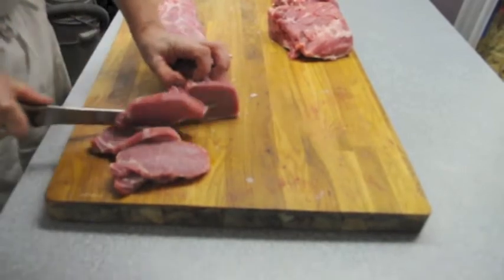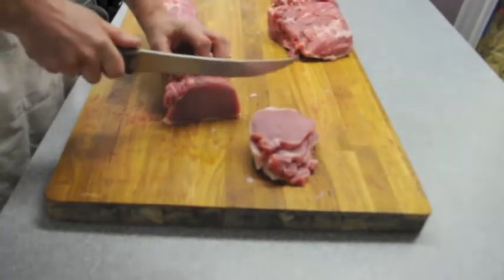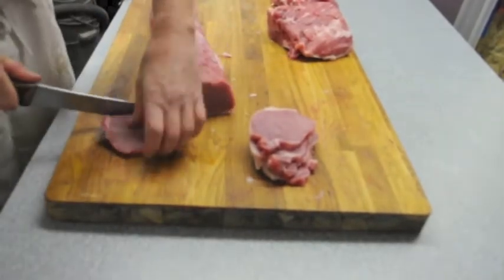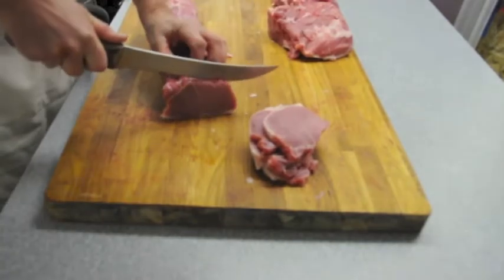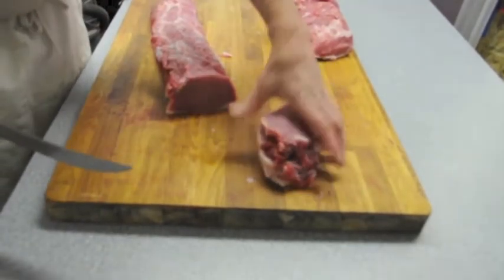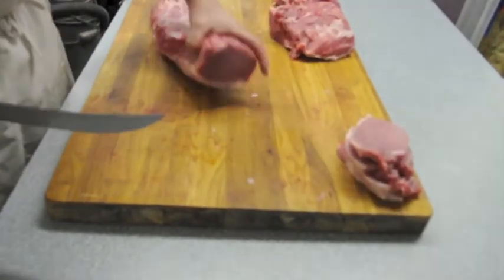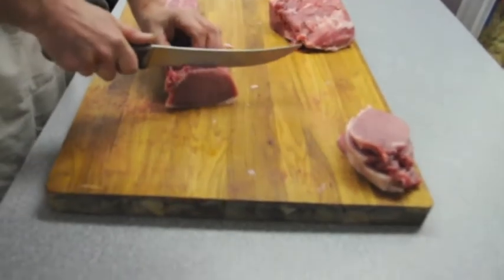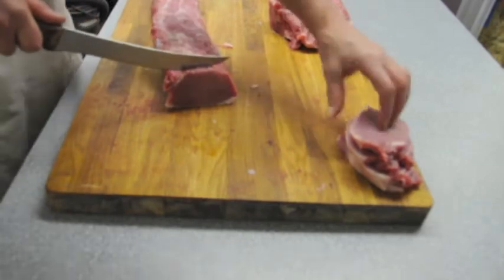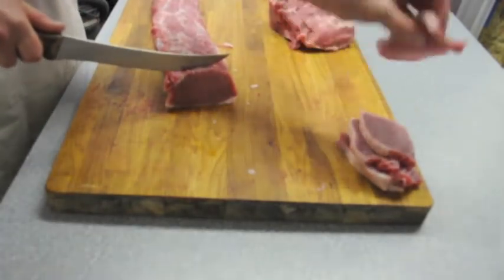Just kidding. I'll put four, maybe five, maybe six in a package — because we also have four little dogs. Got to feed the dogs. So those are just boneless pork chops.